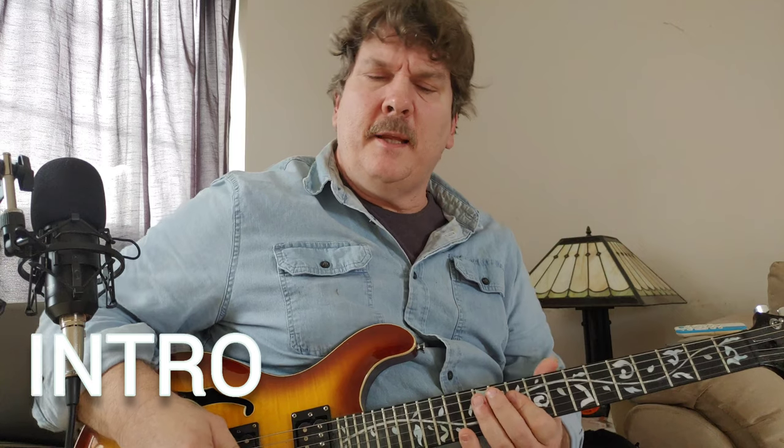That's just the intro. Once they get into the verse, the guitar kind of doesn't play on the first three beats and then just plays on the last. The rhythm and the muting are probably the trickiest things about this.